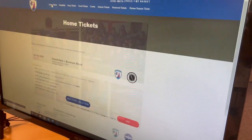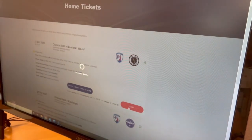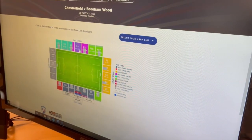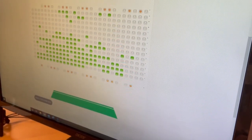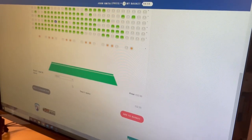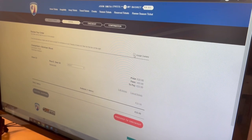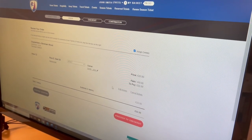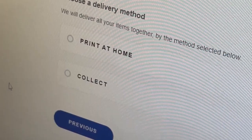To use the new mobile ticket system, firstly visit the ticketing portal on the club website and select the tickets you wish to purchase. Remember to select the print at home option.